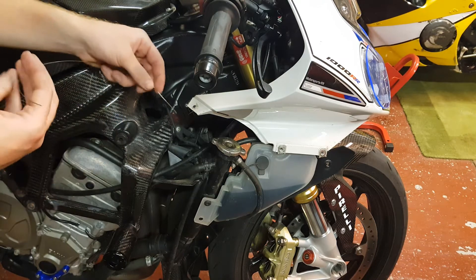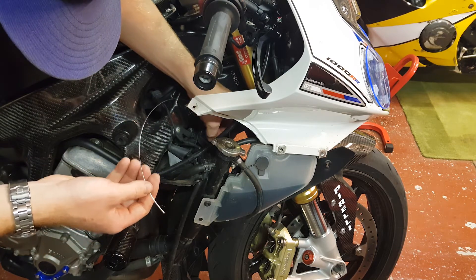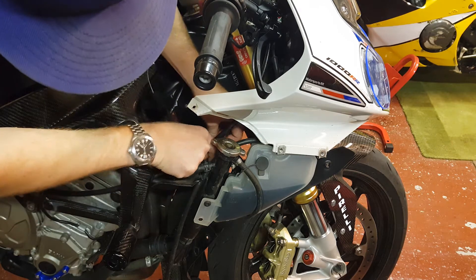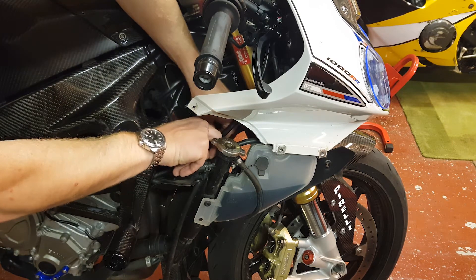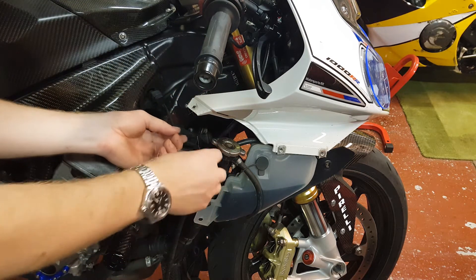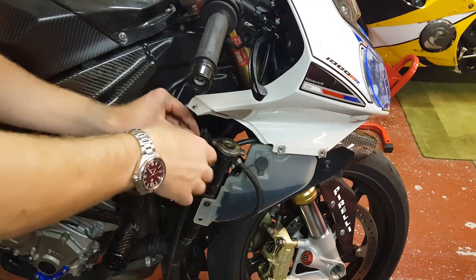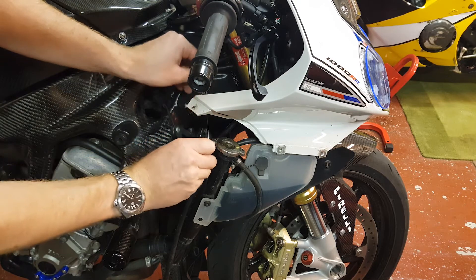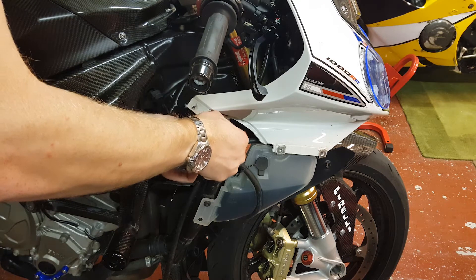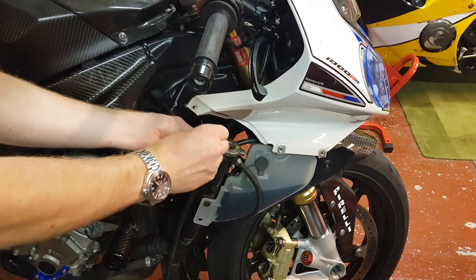I'm going to start in the most awkward position which is through the back of this. I'll put a little bend in it so I can grab it when it comes through. Before I do anything I'm just going to check the path of the wire — it's going to go pretty much right over there. Underneath makes more sense rather than over in terms of the clutch cable, which keeps it out of the way, and I'll probably put a little bit of tape around this just to stop it from rubbing on my clutch cable sheath.